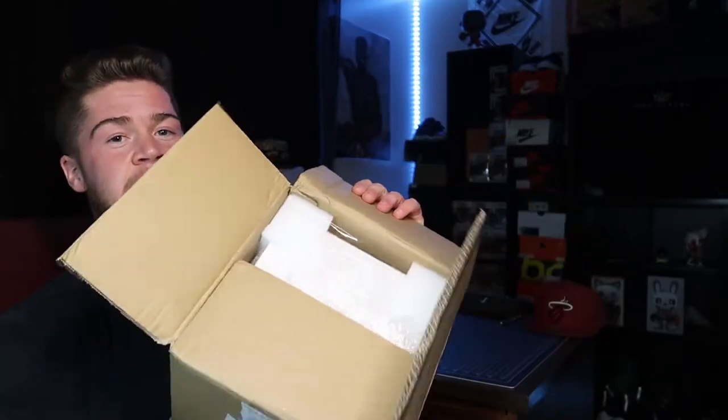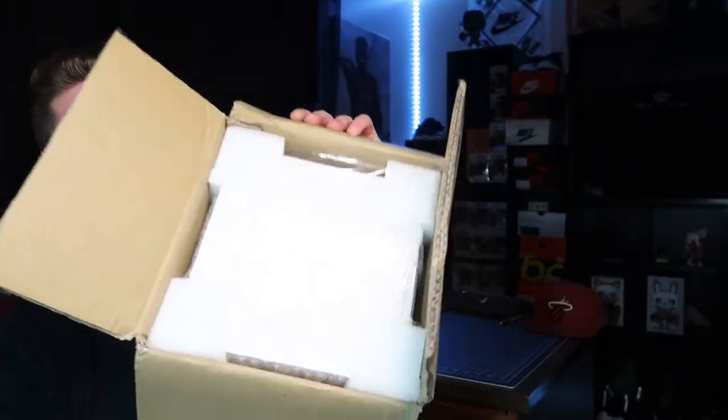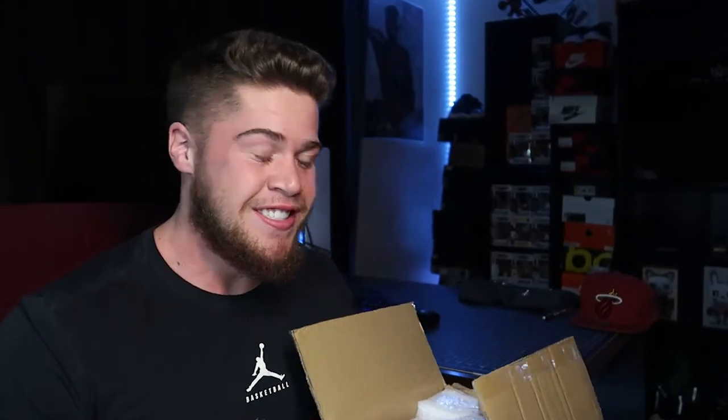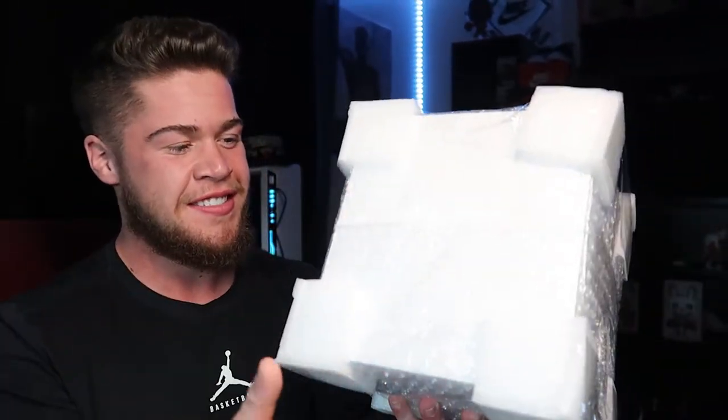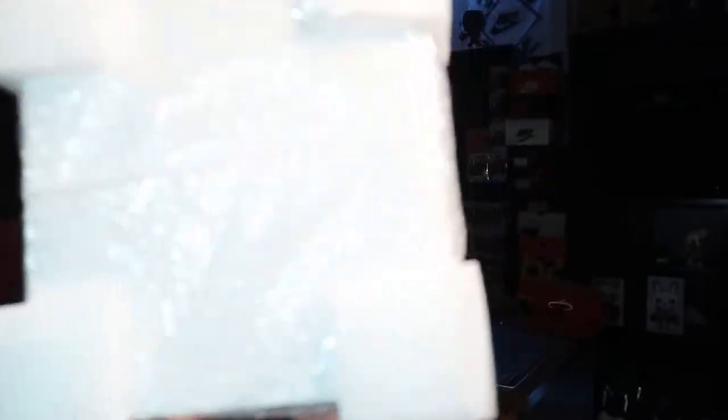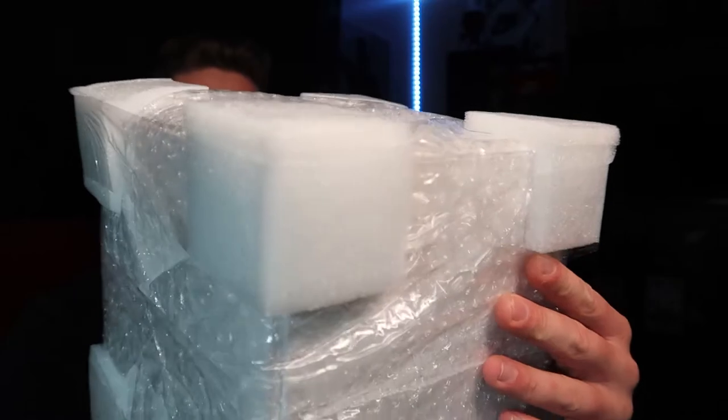So let's get into it. As you guys can see, it has some nice packaging. Honestly, I'm really worried I'm gonna open this thing up and it's just gonna be like shattered to pieces, broken. I'm really hoping that's not the case. The packaging looks fine, so hopefully it's safe. But I mean, it did come all the way from Hong Kong in this little box. So fingers crossed. I don't even know how I'm gonna get this out. Oh, I probably shouldn't be shaking it like this.